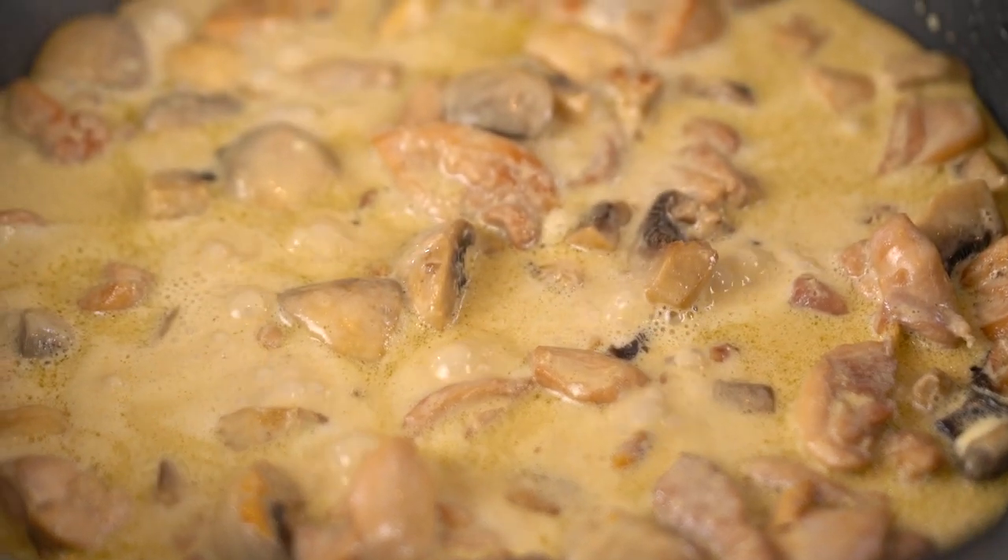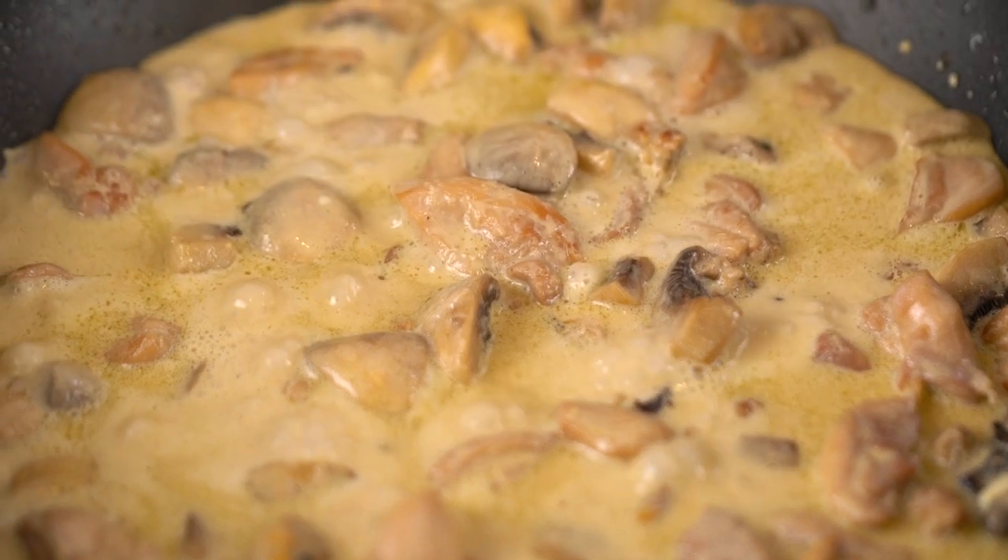I want to gently simmer that. You've got to be a bit careful with the sour cream — it can split easily if you heat it up too much. So just simmer it really gently for a few minutes and wait for everything to kind of make friends in there.